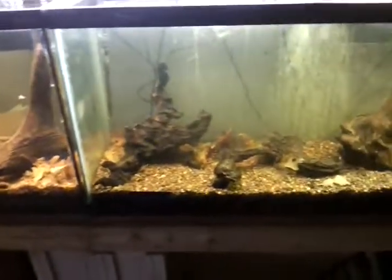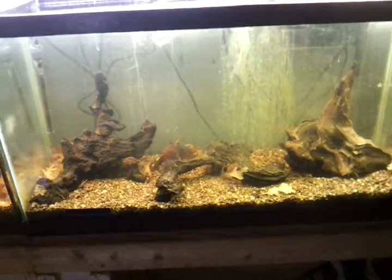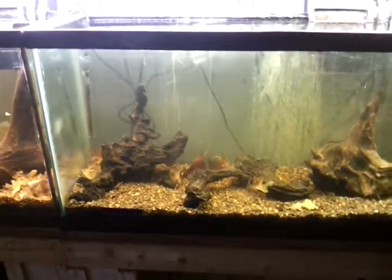All these tanks have oak leaves in them. It's kind of unnecessary in these two tanks because I put in a full bag of peat moss on the bottom, then I put a half inch of gravel on top.